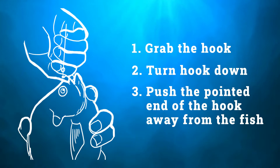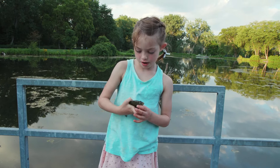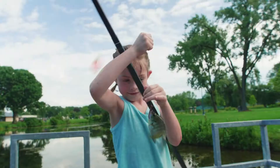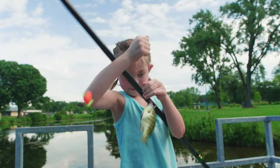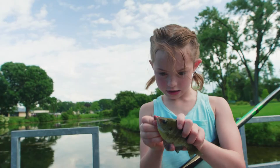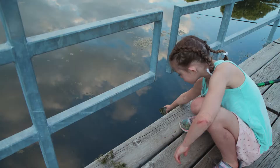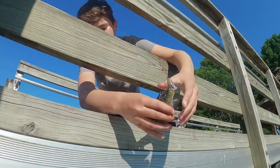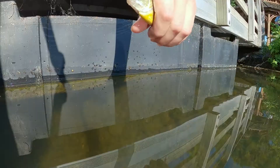This is how you hold a bluegill. You don't want its pointy scales to poke you if they're up, so you have to hold them down. You want to gently grasp it on the top and bottom, making sure you do a petting motion from its mouth downward, in order to avoid grabbing its sharp spines. To put it back in the water, find a low spot, put your arms close to the water, and release it. When you release a fish, gently set them back in the water — never throw a fish back or toss them through the air, as this could harm the fish.